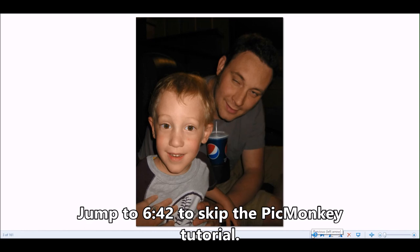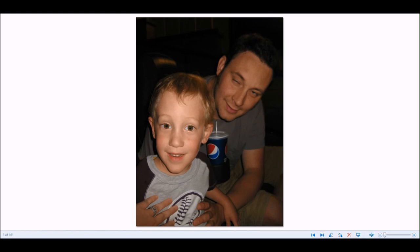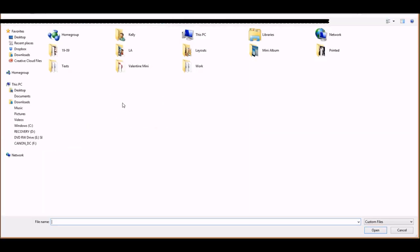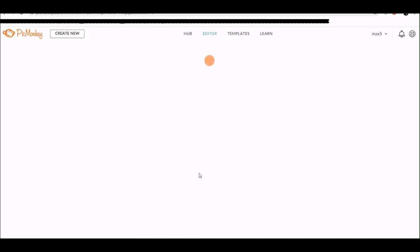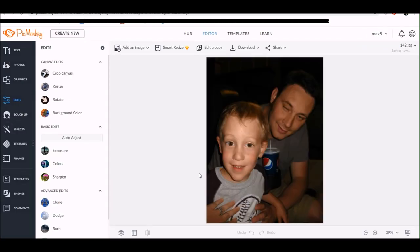Before I start, I'm going to do a PicMonkey tutorial. I want to show you how I did this face swap. I had two pictures — one of my husband and one of my son — and in each picture one of them is looking at me. I didn't have a picture where they were both looking at me, so I'll show you how I did that face swap simply using PicMonkey. I'm starting with the picture where my son is looking directly at me, since he is closer to the camera and more of the focal image.